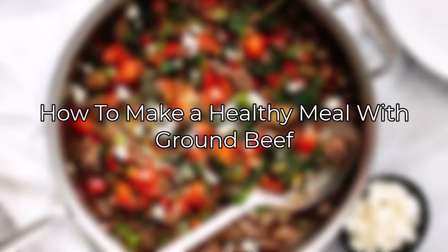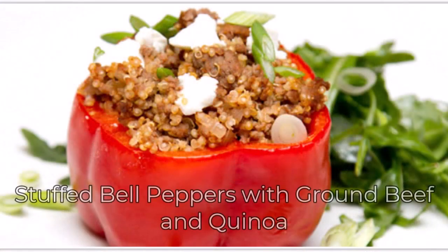Hello everyone, welcome back to the channel. Hope you are doing well. In today's video I'll be showing you how to make a healthy meal with ground beef. So without wasting any time, let's jump right into the video. Make sure to watch till the end and follow the steps. Ground beef can be the base for many healthy meals. Here are a few recipes.